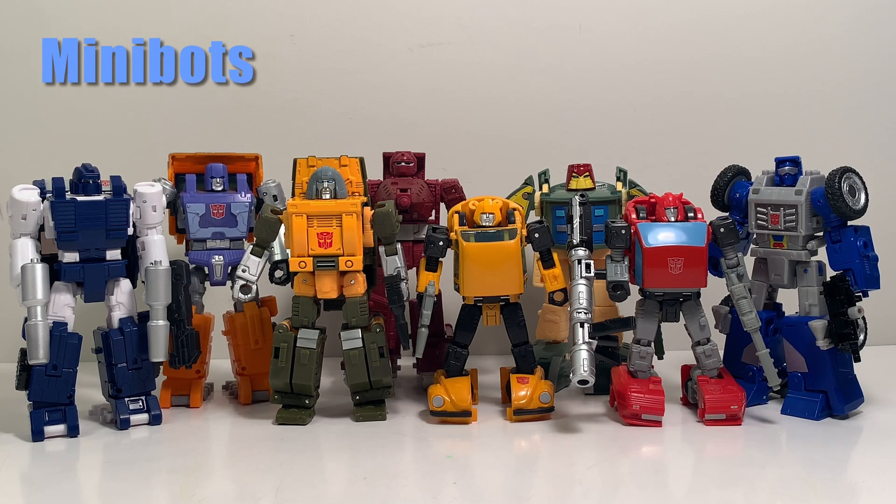Here we have all the mini-bots that have been released and updated so far by Hasbro. It's a good amount, but we're missing a few more. Studio Series Brawn fits in nicely, and each mini-bot is smaller than your average deluxe, but with different sizes within the group — Bumblebee and Cliffjumper being the smallest, with Warpath being the largest. They're scaling very nicely with future releases.